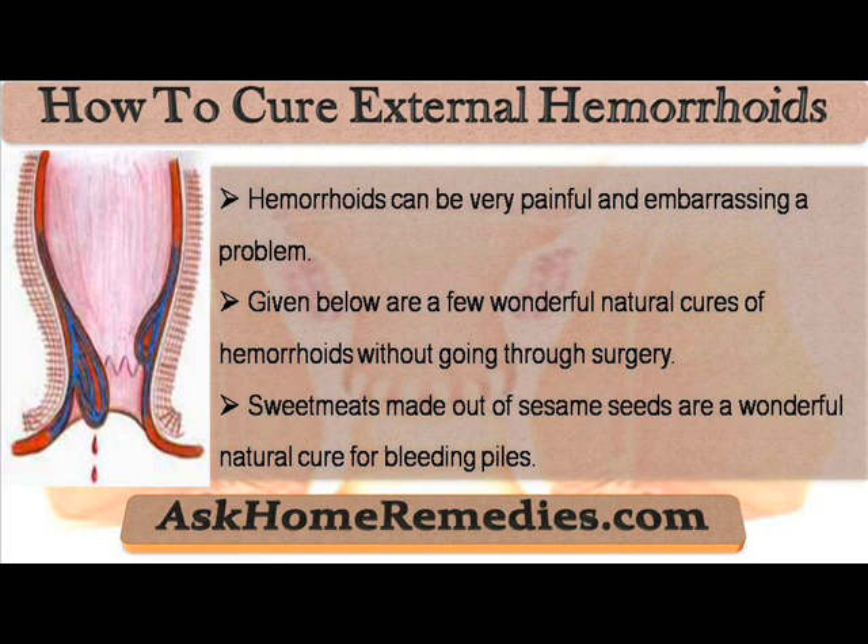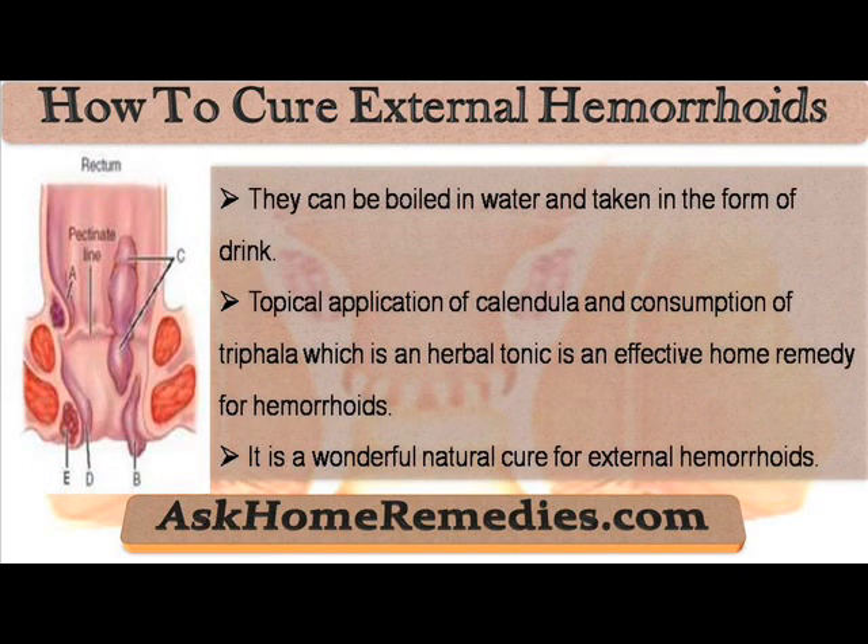Sweetmates made out of sesame seeds are a wonderful natural cure for bleeding piles. They can be boiled in water and taken in the form of a drink.